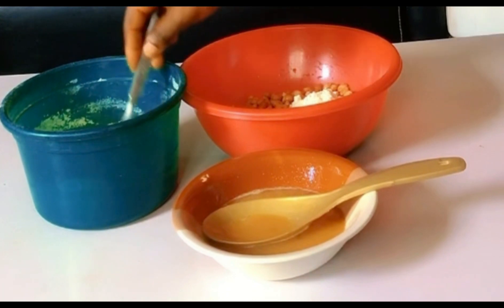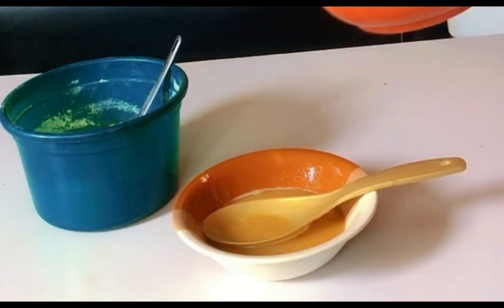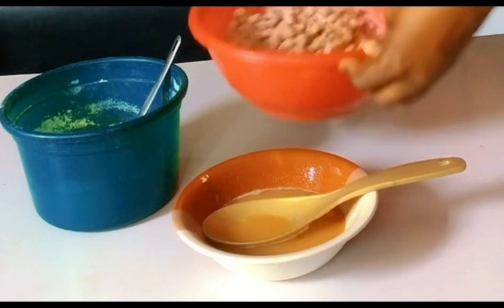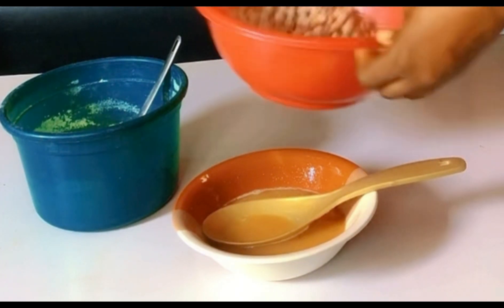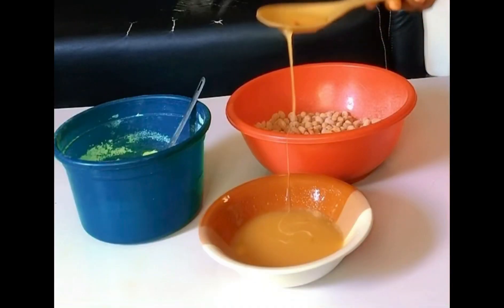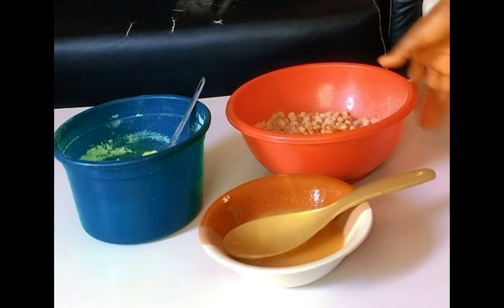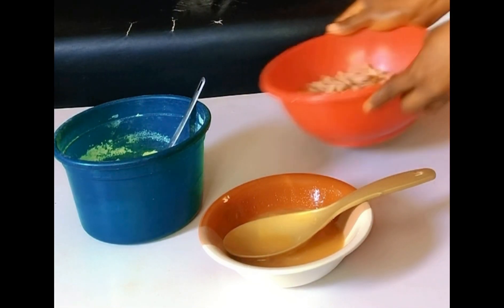After adding your liquid, then add your powdered ingredients and shake again in a circular form. Keep shaking it in a circular form — shake it very well so that everything will be coated with your peanuts and everything will mix together.